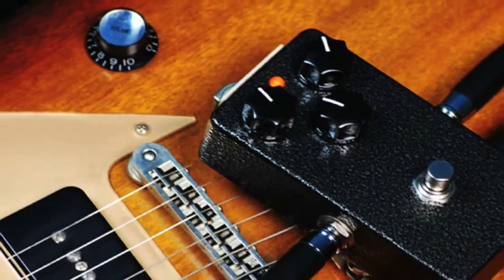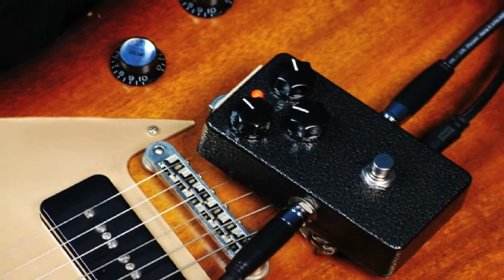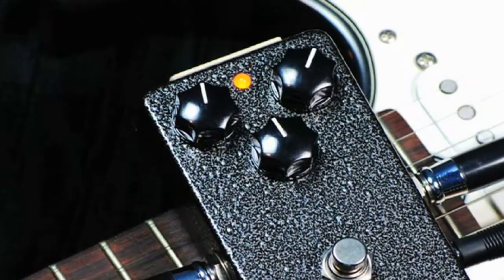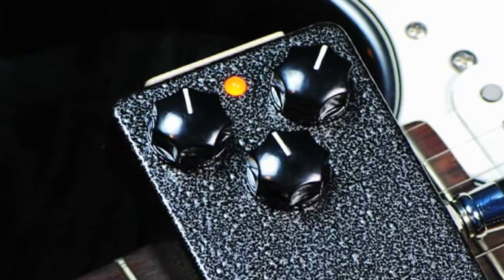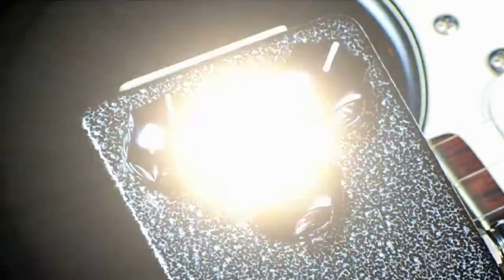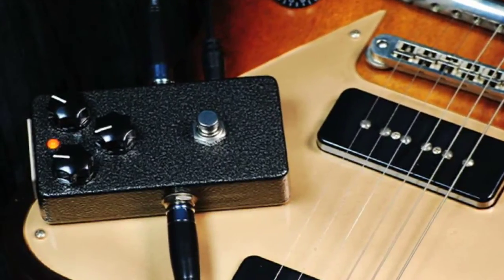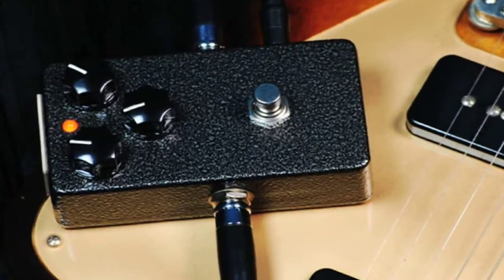In ancient Egypt, scarabs were used as symbolism for transformation. The Basic Audio Scarab is used in modern times to transform your guitar into a sick fuzz machine. Based off the tone bender circuit, the Scarab has been refined to produce more gain on tap with longer sustainability, and even at the highest amount of gain provides the clarity of an overdrive.